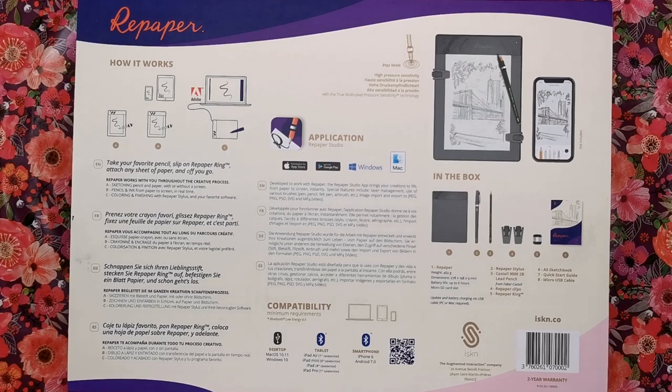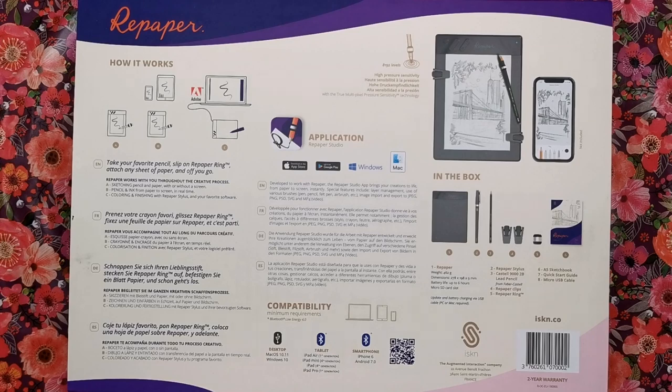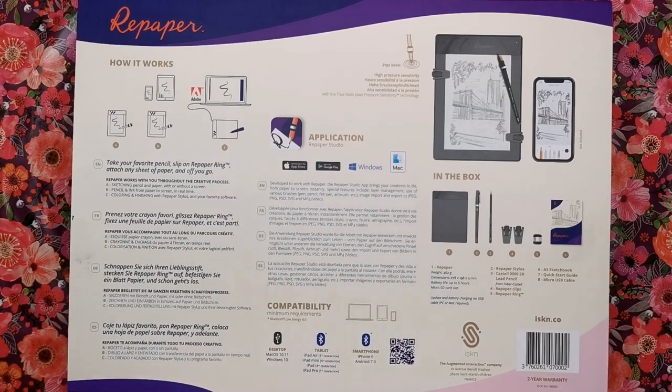Repaper works with you throughout the creative process. There are three ways of using it: you can sketch on pencil and paper with the screen in front of you so you can see every stroke you're making live, or you can place the paper onto the tablet, go out and about without any connection, do your drawing, come home and download it onto your tablet, then colour and finish it with the Repaper stylus and your favourite software.